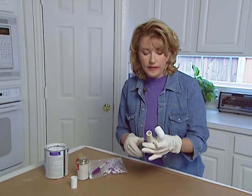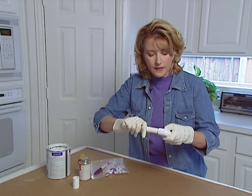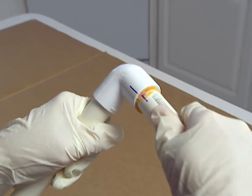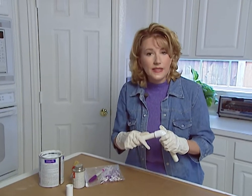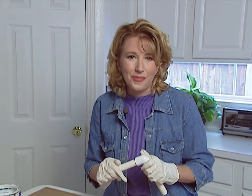Immediately put the pipe into the fitting and twist it a quarter turn until the lines match up. If you just follow these simple steps, you'll find that working with PVC parts is really quite simple.